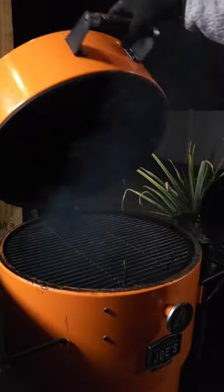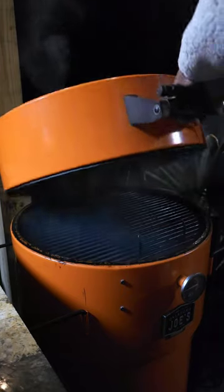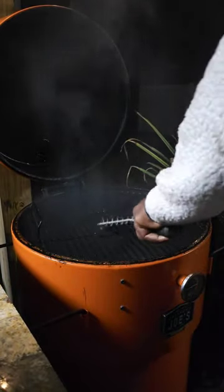Then you're going to shut your smoker down, open both vents wide open, and let that run for another 15 minutes until your smoke is looking nice and clear.